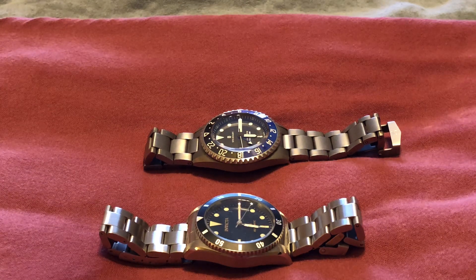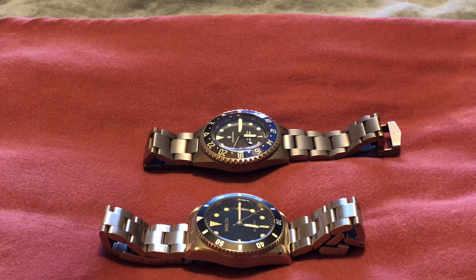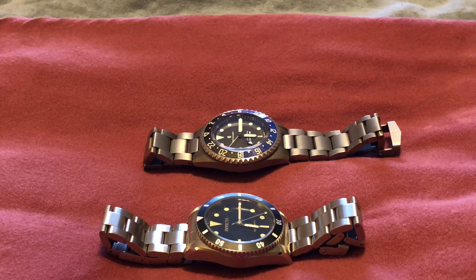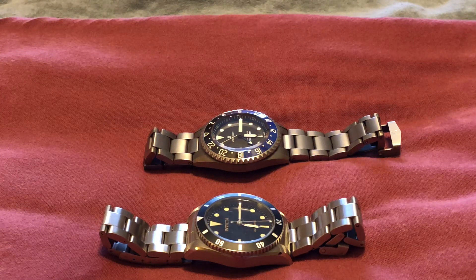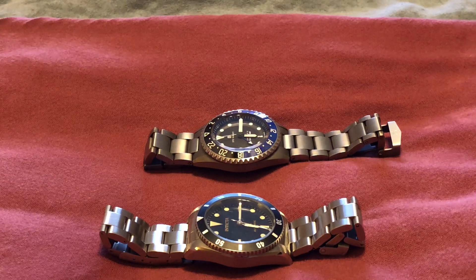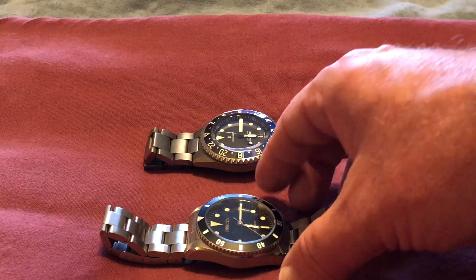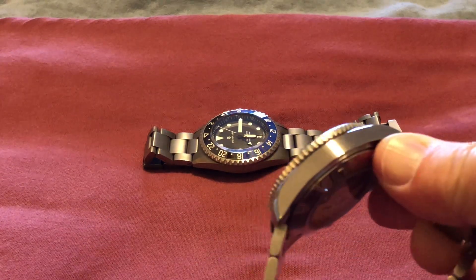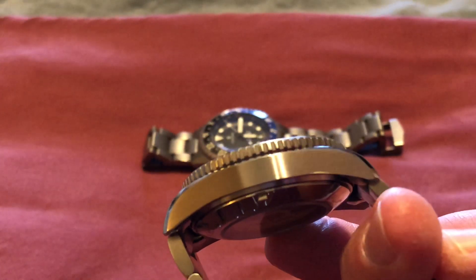This is going to be a low production, low budget video, but just wanted to do a quick — I wouldn't call it a review, I wouldn't call it much of anything — but just wanted to show the newer Invicta diver that actually does not have Invicta stamped on the side. That's a big plus.